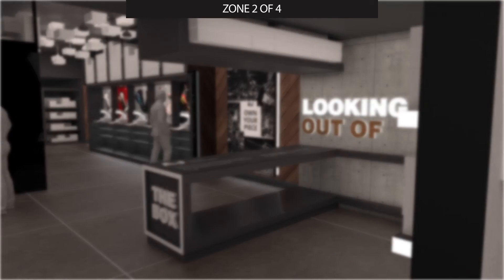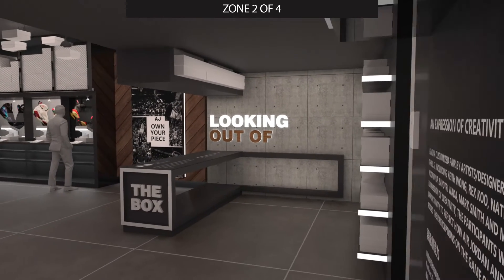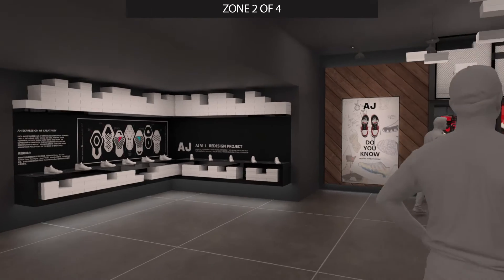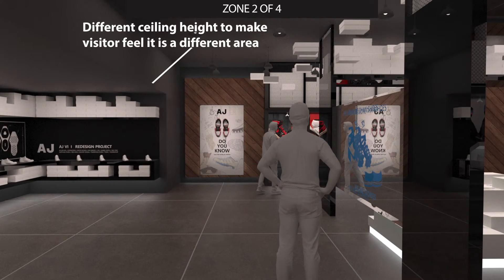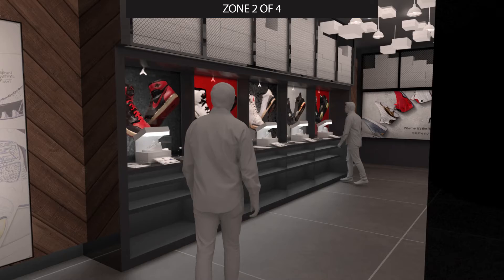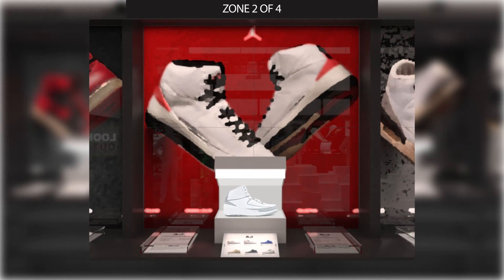In Zone 2, a table on the right displays the zone's name looking out of the box to show the theme. On the opposite side of the table, the work of Air Jordan's custom design project is shown, pointing out that each pair of shoes has a story behind it. Inside the main area of Zone 2, different ceiling heights separate different areas. The showcases on two walls are both designed like shelves.